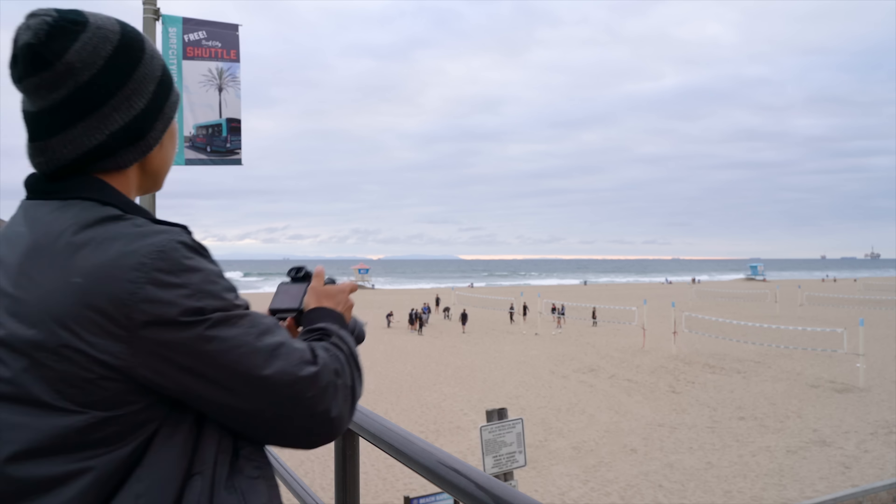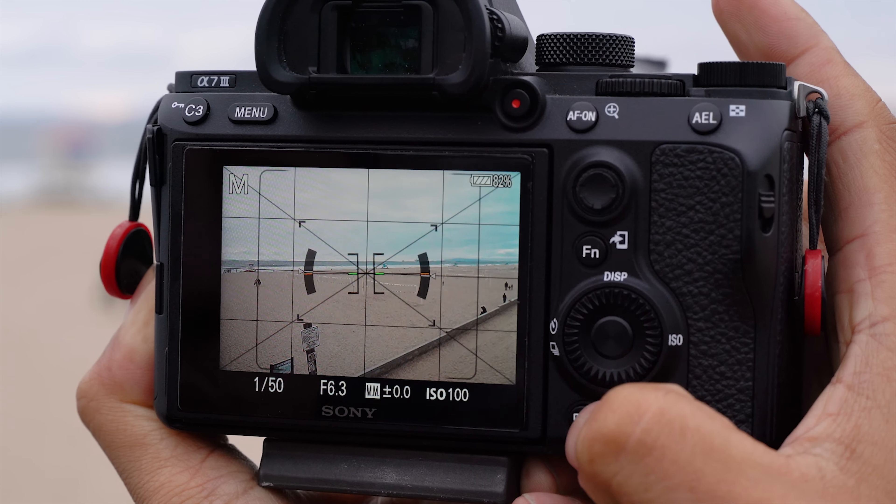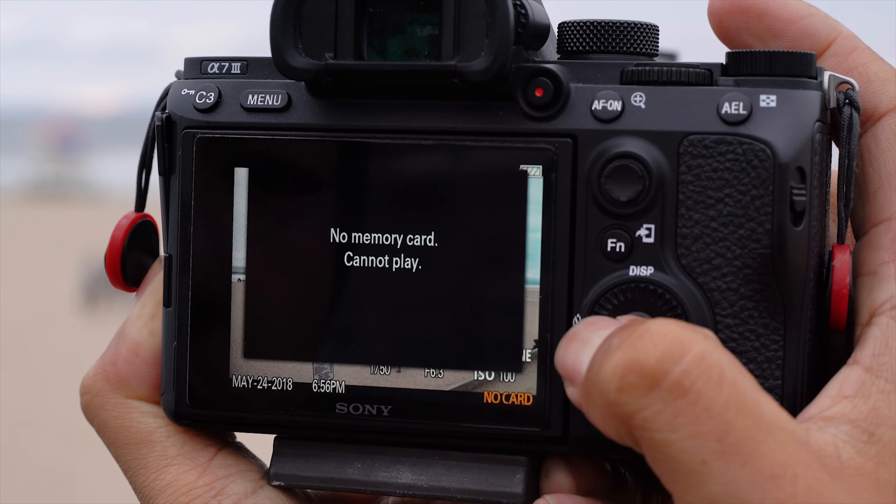Has this ever happened to you? Damn, I forgot my memory card. How am I gonna take this beautiful sunset photo that's right behind me? If only there's a solution to save this one photo. Why yes, Tam, there is a way — by using your smartphone.